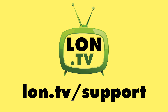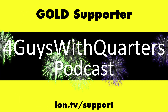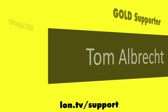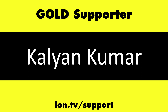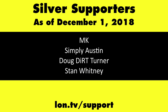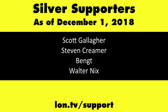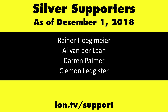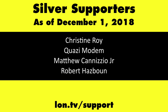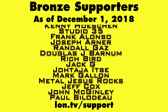This channel is brought to you by the Lon.tv supporters, including Gold Level supporters Chris Allegretto, the Four Guys with Quarters podcast, Tom Albrecht, and Kalyan Kumar. If you want to help the channel, you can by contributing as little as a dollar a month. Head over to lon.tv/support to learn more.